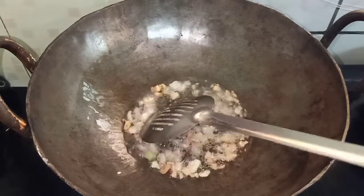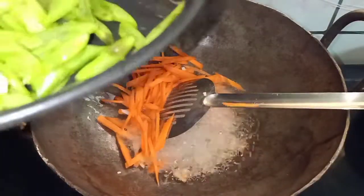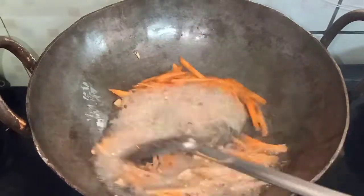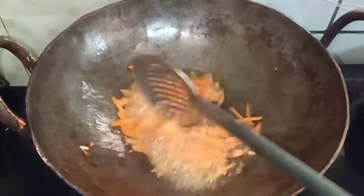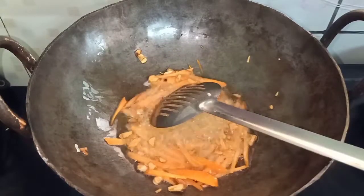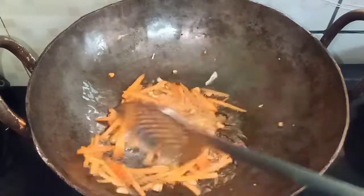Let's fry it until golden brown and add carrots. Add carrots as soon as it is cooked, along with the meaty vegetables. Cook it on high flame.